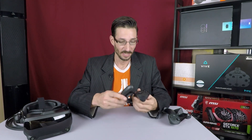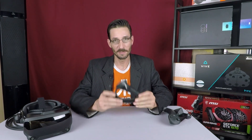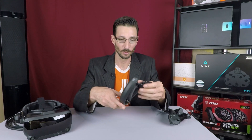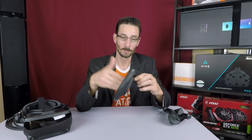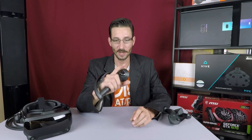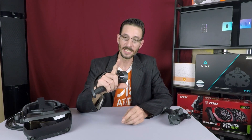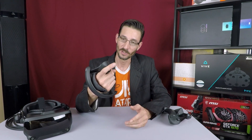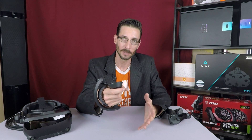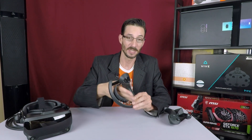Starting with the controllers — these are the most advanced controllers in virtual reality. Many reviewers aren't aware of some of the features included. Obviously it has full finger tracking including all four fingers, positional tracking for the thumb, plus pressure sensors for fingers and thumb, and proximity tracking for the index finger. The bottom three fingers and thumb are all-or-nothing — either open or closed — but the index finger actually tracks the finger's proximity to the button, giving a full range of motion from fully open to fully closed, unlike the rest of the fingers.